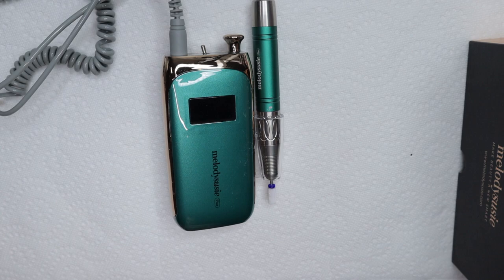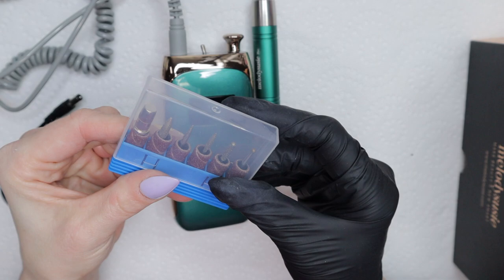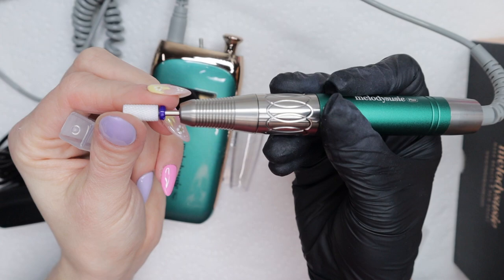I am sick right now, so if my voice sounds a little off, you might be hearing my throat lozenge. I'm so close to my wedding and I cannot be sick — oh my goodness. But anyway, back to the review. It comes with your standard e-file bits, but it also came with an extra one.